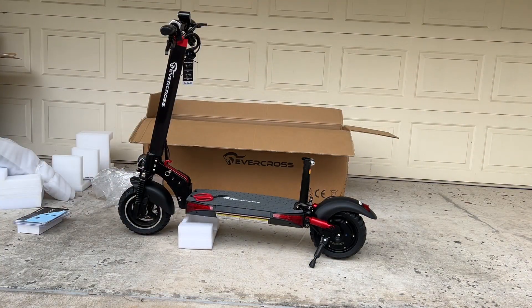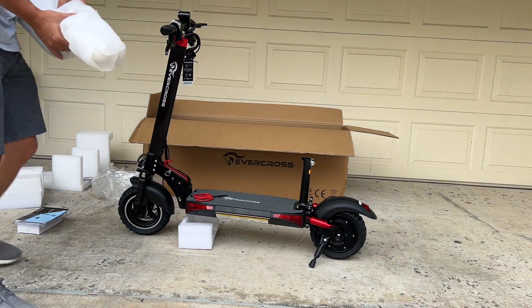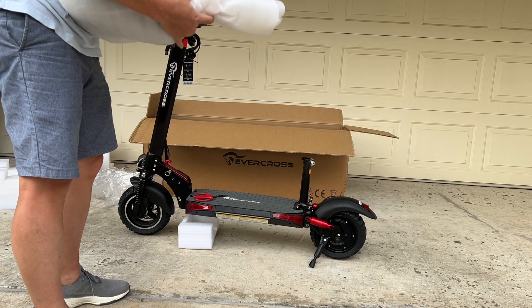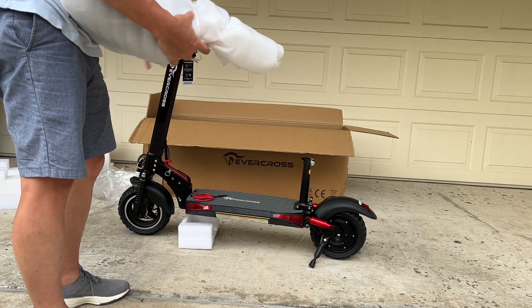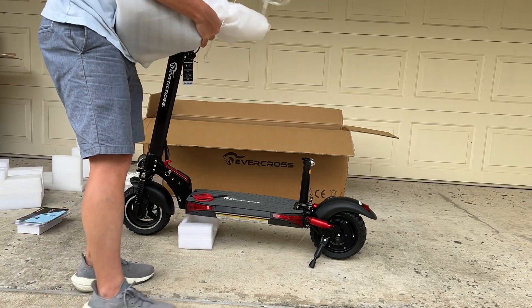As you can see, the scooter is pretty much put together. You just have to take off all the protective wrapping. There will be a seat that you'll have to install. Other than that, the only last thing I have to do is put on the headlights, which is pretty fast. So let's go ahead and finish this up.